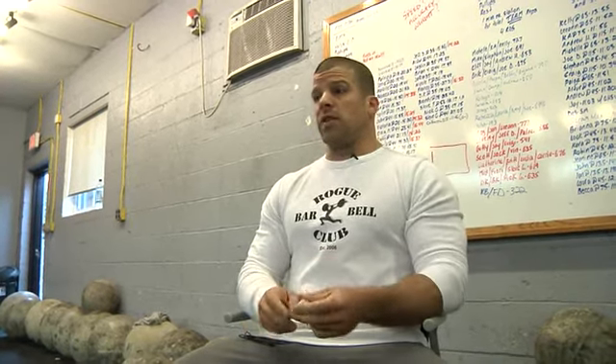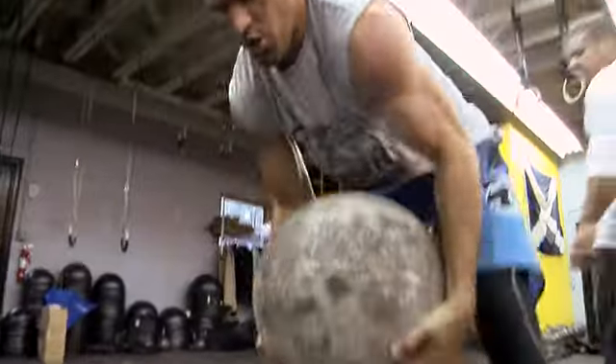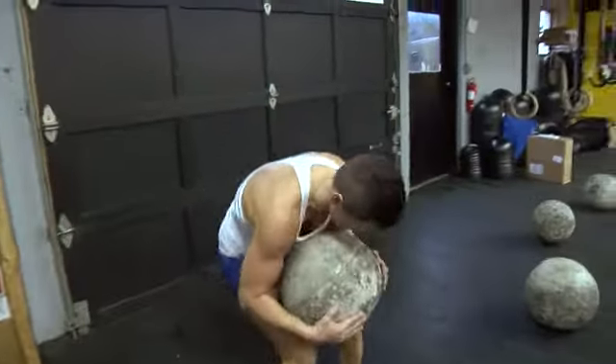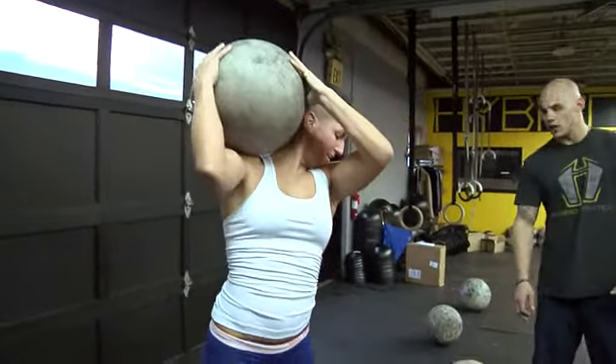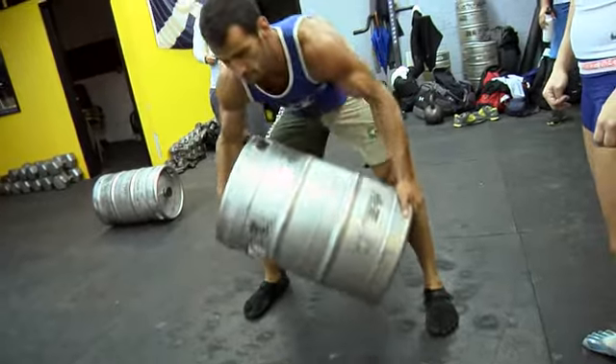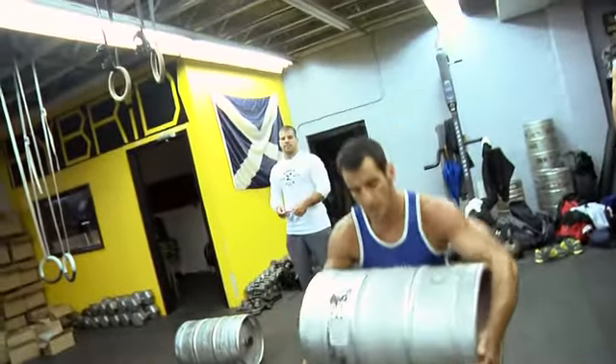We saw it a couple days ago when we did the stones — every one of you opened up that hip violently. And if you look at a kipping pull-up, a muscle-up, tire flip, power clean, snatch — keep going through the list — kettlebell swing, every one of those requires you to open up your hip with violence.